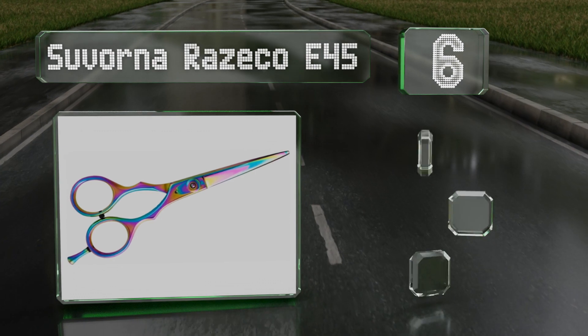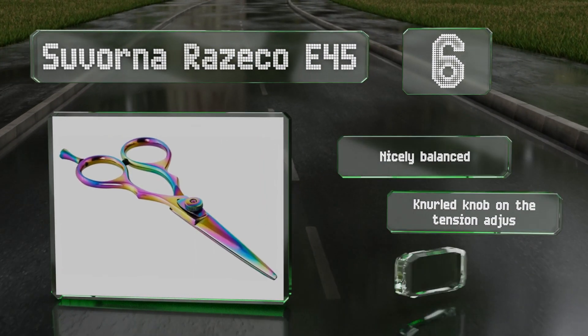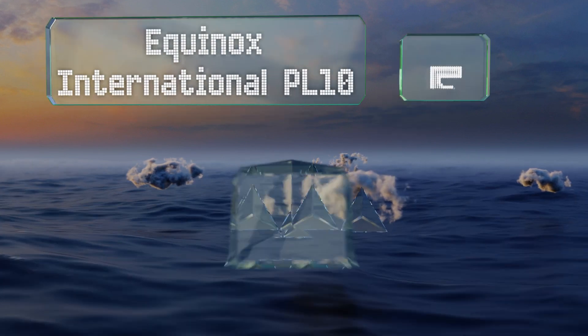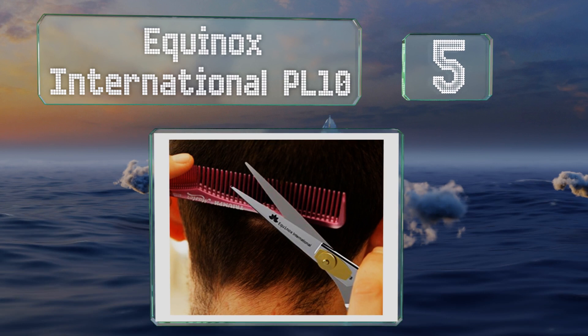Moving up our list to number six, the Suvorna Razor Co E45 sport a multi-colored titanium coating and should last through years of daily use. They're nicely balanced with a knurled knob on the tension adjuster, and these will slice cleanly through even thick strands.